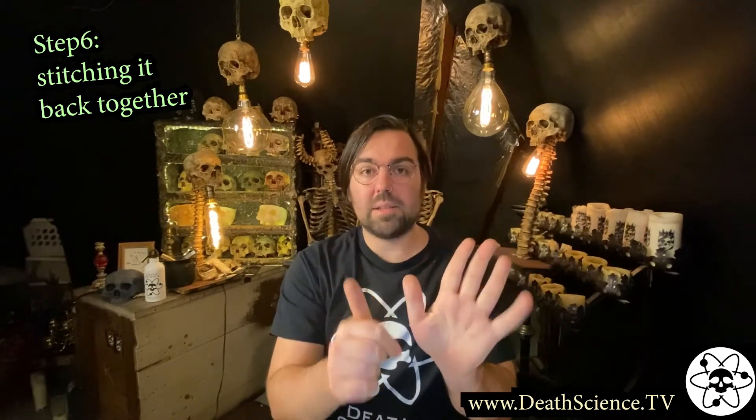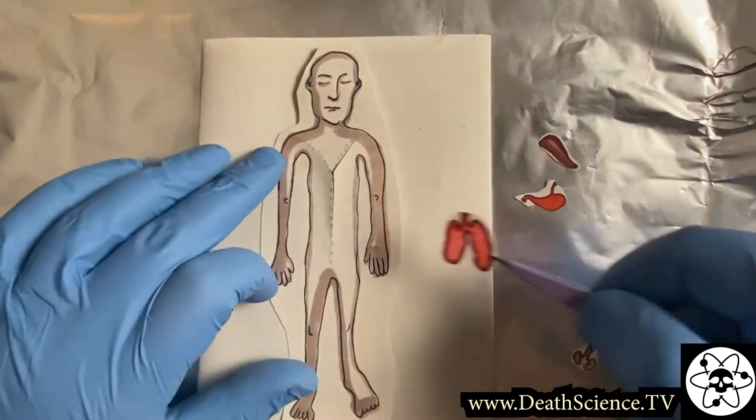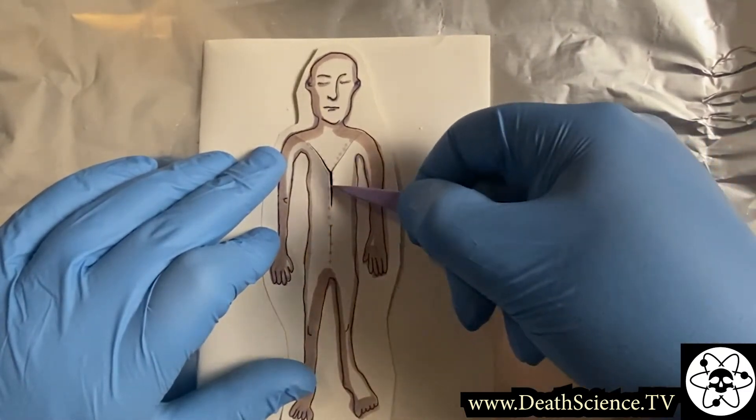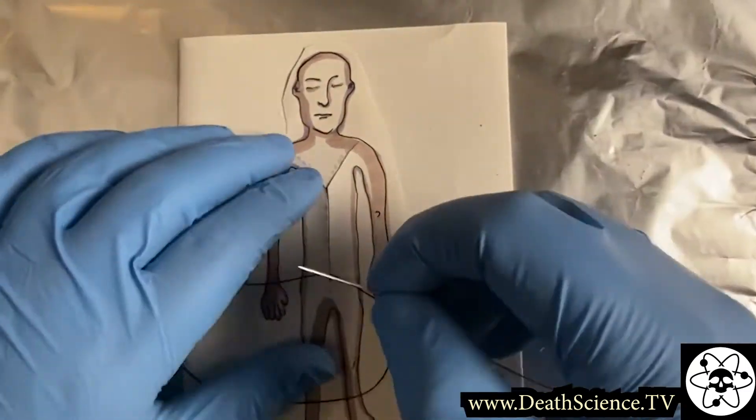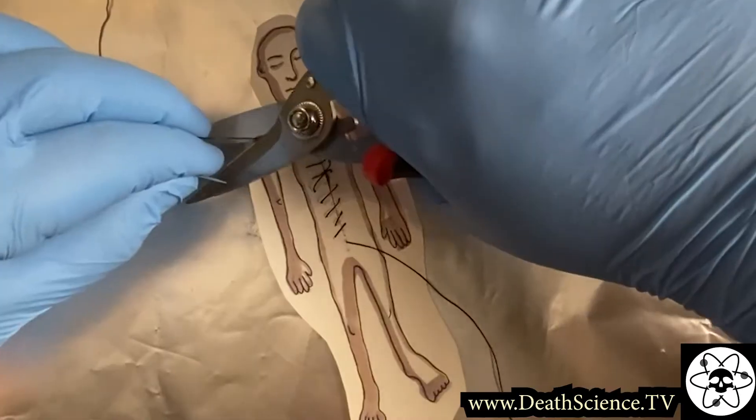Step number six, stitching it back together. After samples have been taken of the organs and tissues, the organs are put back inside the body, and the body is sutured closed to be released to the family for funeral and disposal.